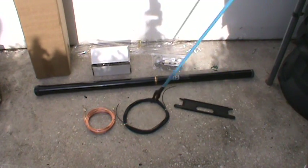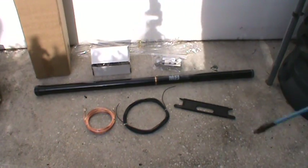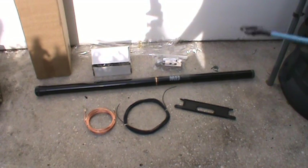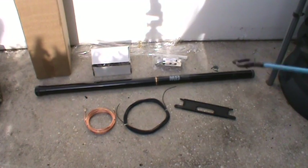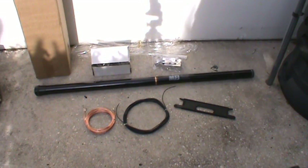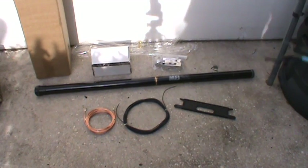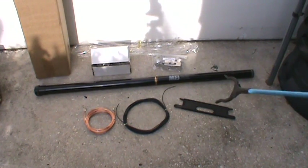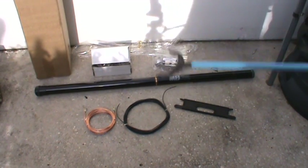This antenna I wouldn't say is a permanent antenna — it's more of a portable antenna that you can take to a site, set up very quickly, use the antenna, and then take it back down. I wouldn't, especially in Florida, leave this out all the time.